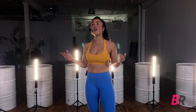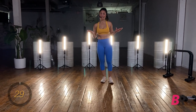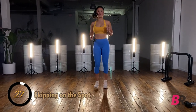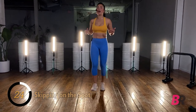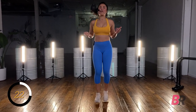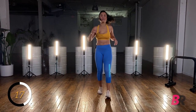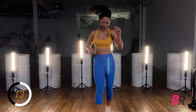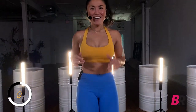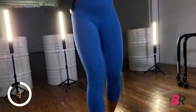We're getting right into the warm-up — brand new warm-up for you today. We're starting with skipping on the spot. Alternate your feet, not like those double unders we ended last week with — we're just aiming to get our heart rate up. Skip, skip, skip. We're here for another five, four, three, two, and one.